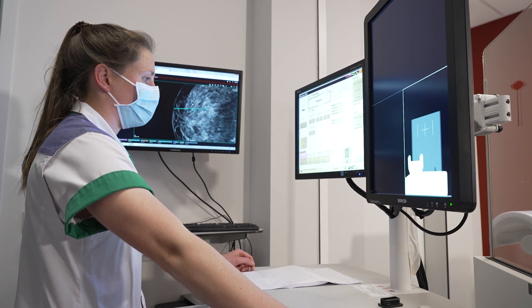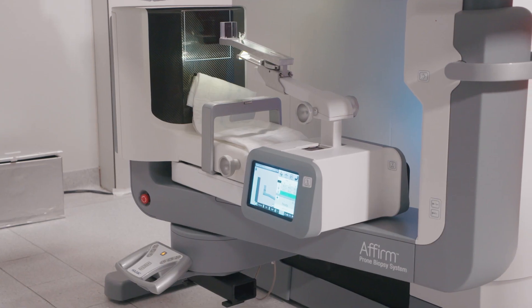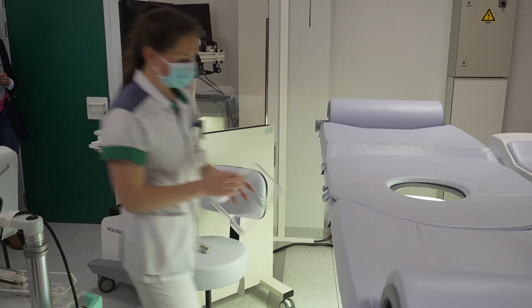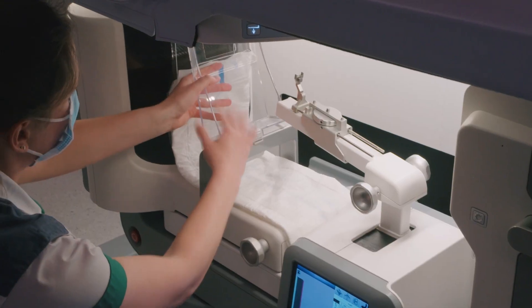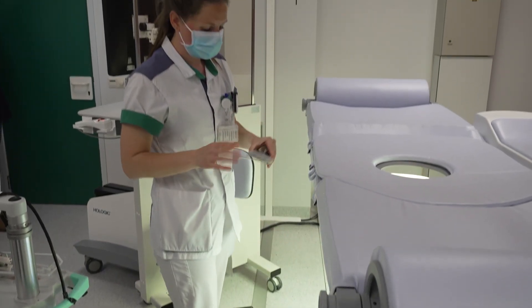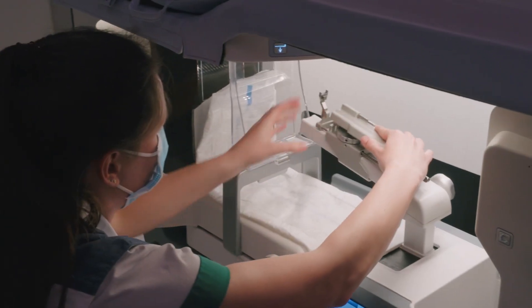Several X-ray biopsy exams are scheduled for the day. We start with a calibration check to make sure everything is okay in terms of system accuracy. Once the calibration check is completed, the dedicated compressor paddle and Encore Inspire fire forward piece are attached.